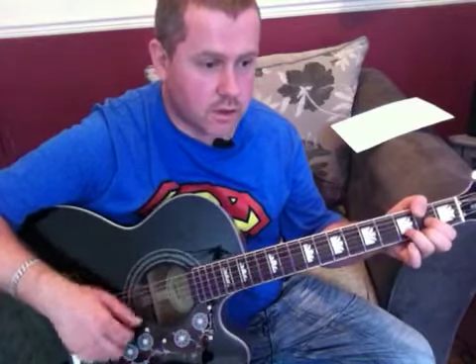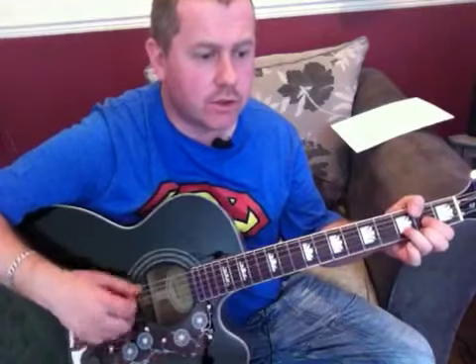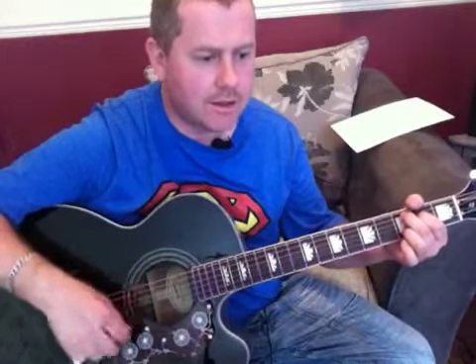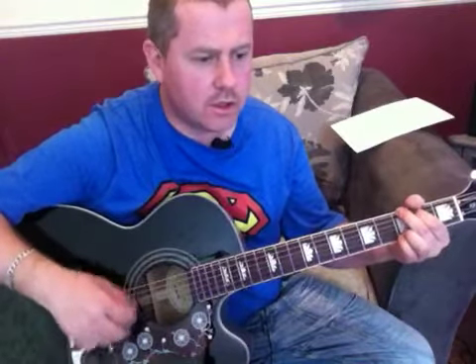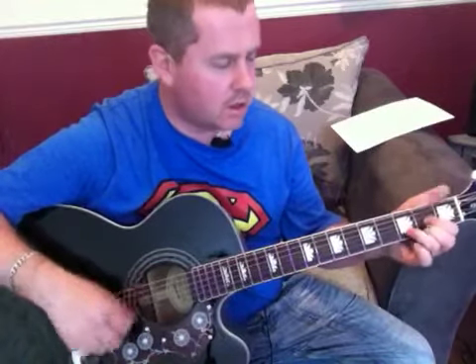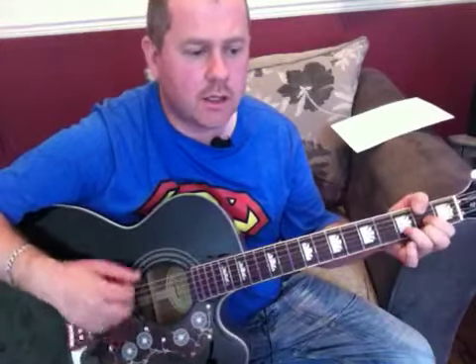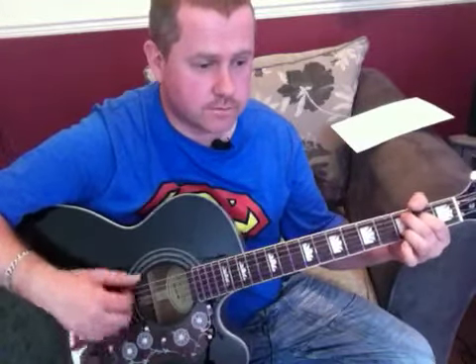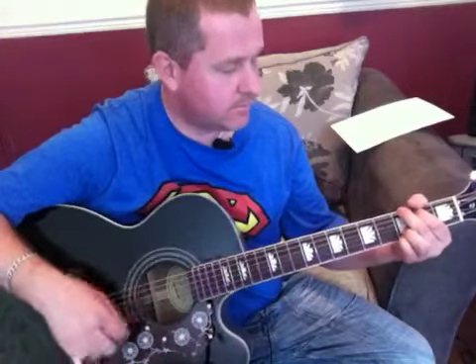Second verse: 'She's got eyes of the bluest skies, and if they thought of rain, I'd hate to look into those eyes and feel an ounce of pain. Her hair reminds me of a warm safe place where, as a child, I'd pray for the thunder and the rain to quietly pass me by.' Then the chorus: 'Oh, oh, oh, oh, sweet child of mine. Oh, oh, oh, oh, sweet love of mine.' Then we have that chord progression for the verse again leading to the next chorus — D, C add nine, to G, to D.